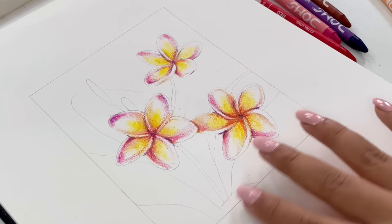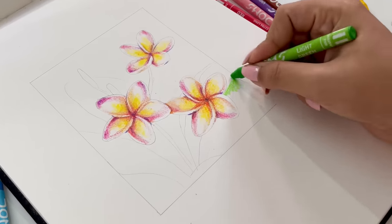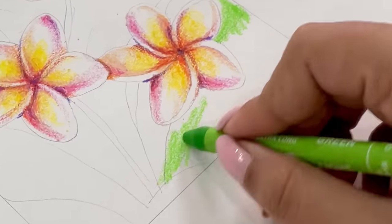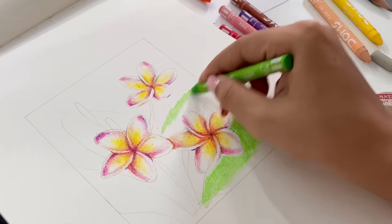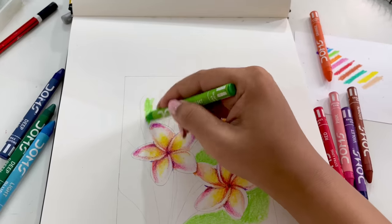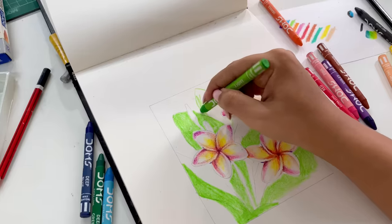We've completed our three florals and I'm kind of happy with the outcome. Now we're going to concentrate on the background. We still need to add details - without details, we can't call it complete. So we'll add details to it and I'll try my best from my side.